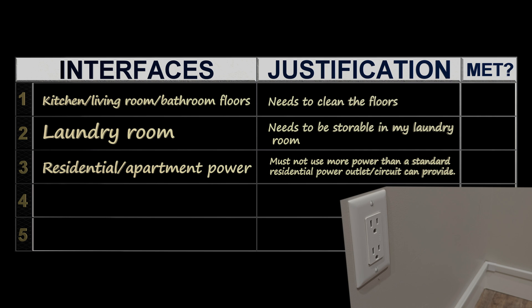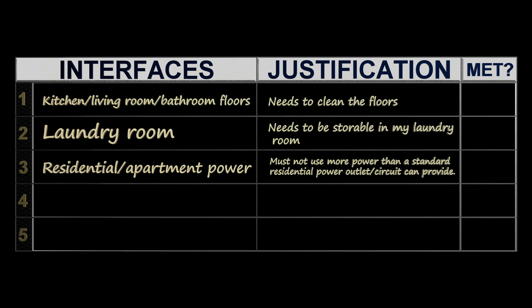I don't want to worry about which circuit I plug into in my apartment. Therefore, the machine should be able to plug into any circuit in a residential space. This would mean that the power draw limit would be somewhere around 10 amps at 120 volts — that is 1200 watts — although 15 amps may end up being acceptable.